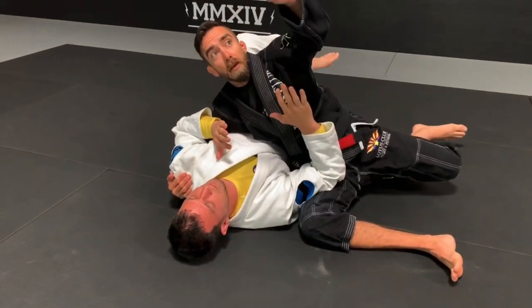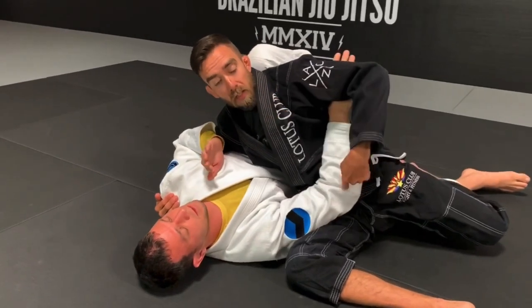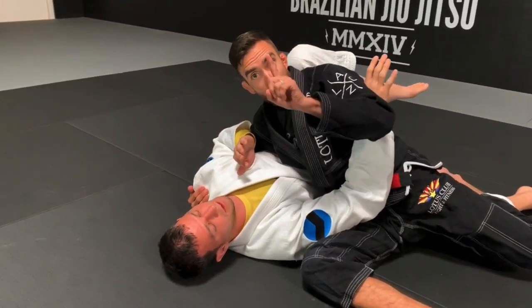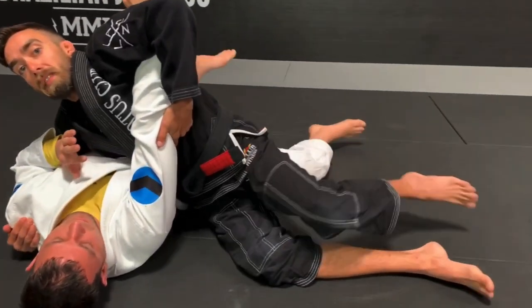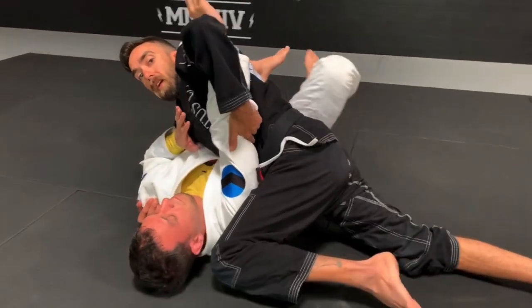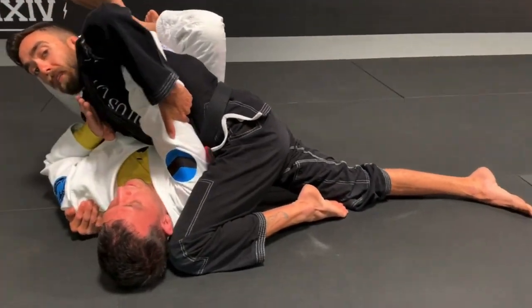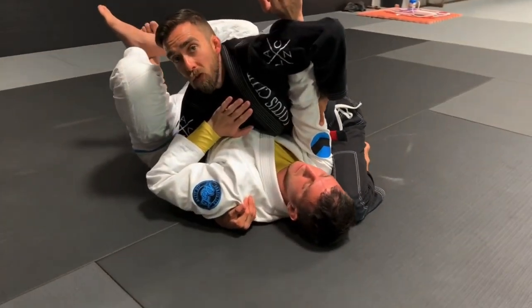From here I want to make sure that my left hand is controlling at his elbow. If I'm able to move this and pick this elbow up, it allows my left leg to now step out. My right leg is going to kick straight, my left knee comes up towards the head, and I'm lifting up this elbow — which now gives me a nice clear spot all the way down towards his hip.